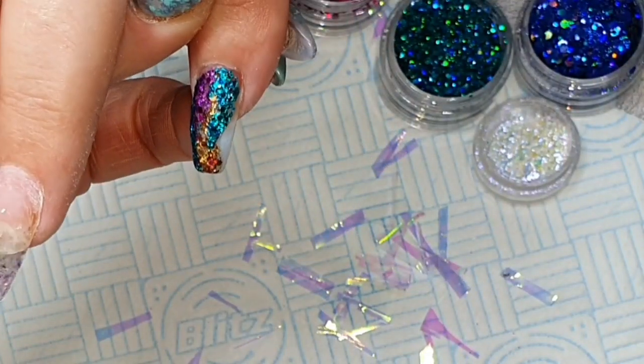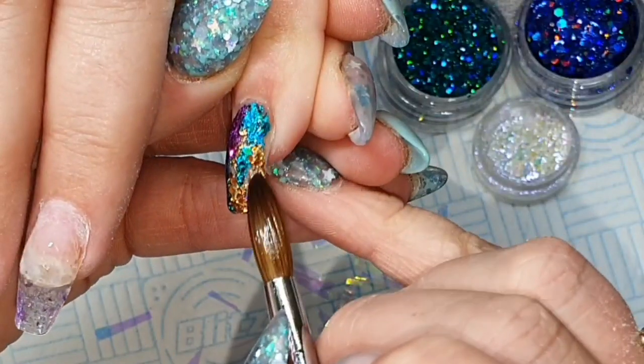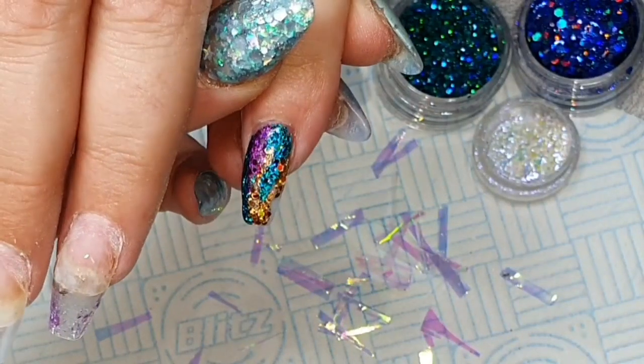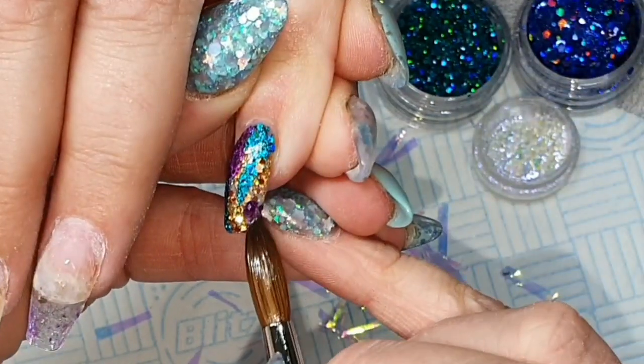So I'm just going to chuck on a load of multi-cut. And then I'm going to use my wet brush to pick up some of the chunky cut glitter and just pat that into the nails so that you've got those few different colours on there.